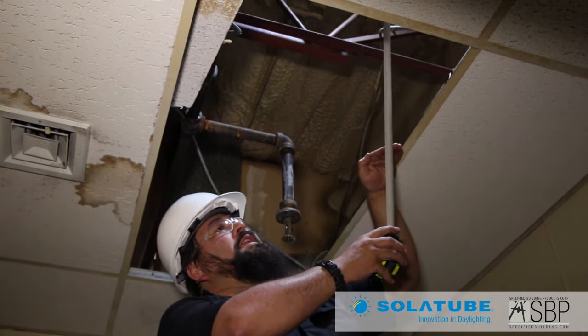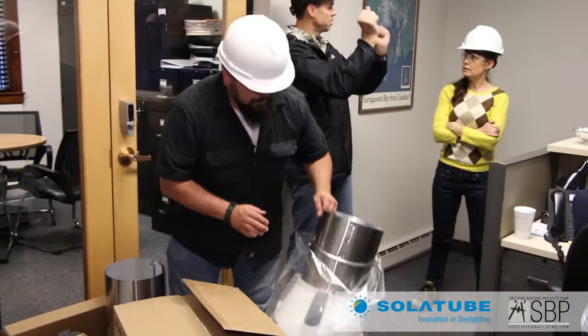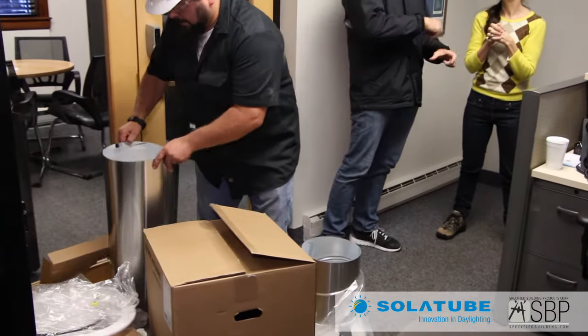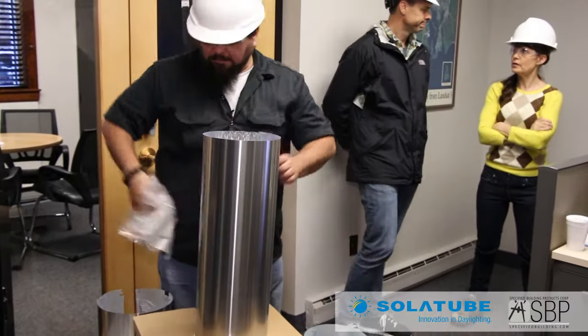Then we'll wind up supporting and hanging this from the top. I'm going to take this bottom assembly and set it aside for right now, and actually build my tubing so I have something to work with here. I'll take the liner off.